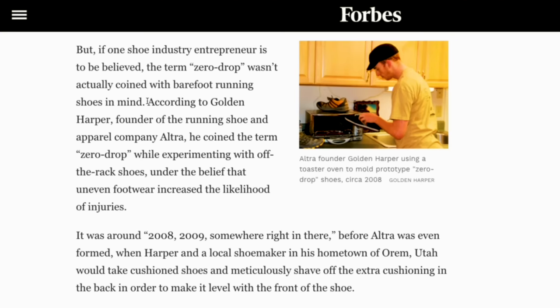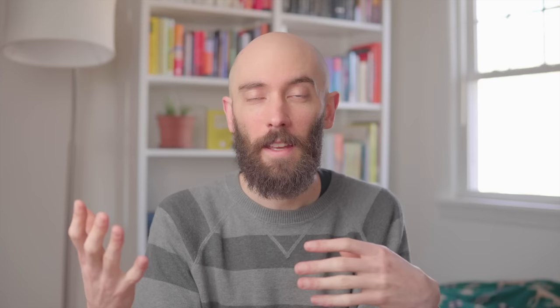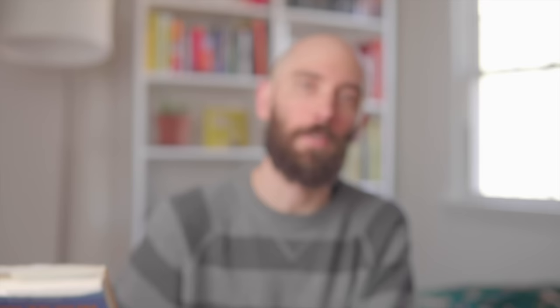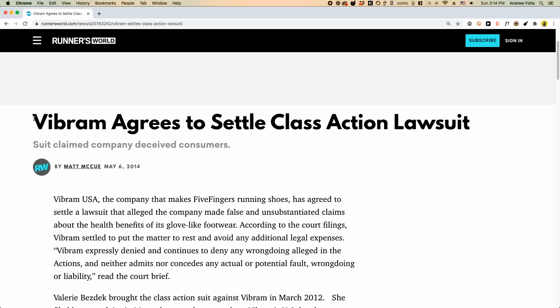Somewhere around 2008, there was this guy named Golden Harper who was experimenting with shaving off the extra cushioning in the backs of running shoes to make them totally flat. He called it zero drop, and eventually the idea got so popular that he went on to found Ultra, which is now one of the biggest running brands in the world. Around the same time, Christopher McDougall came out with a book Born to Run, which talked about minimalist and barefoot running, so there was this huge movement towards zero drop footwear. Because the human foot is flat, so you would think that flat shoes would be a no-brainer. But the plot thickens because in 2012, this woman named Valerie Bezdek sued Vibram for making unproven claims about the health benefits of their five-fingers toe shoes. And the zero drop, minimalist, barefoot debate has been raging ever since.